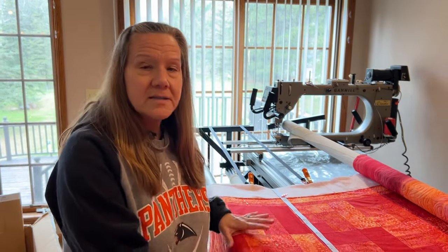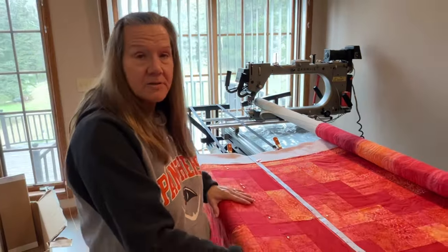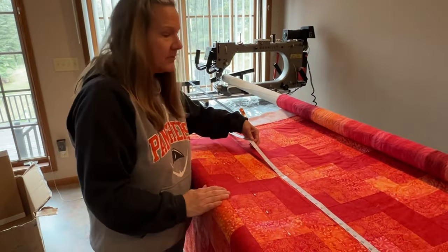I did a video a couple days ago on using the zero-center tape measure to keep my quilt tops straight, and I did use it with this quilt. One thing to clarify: the tape measure is floating.